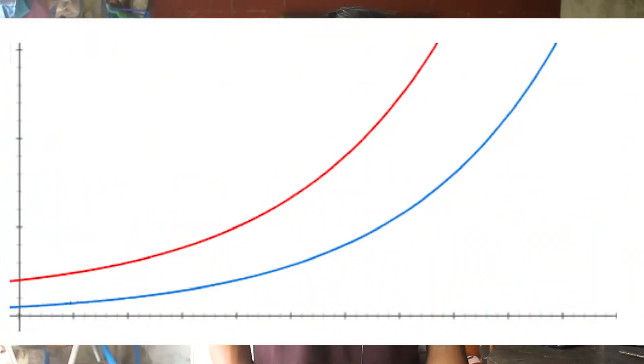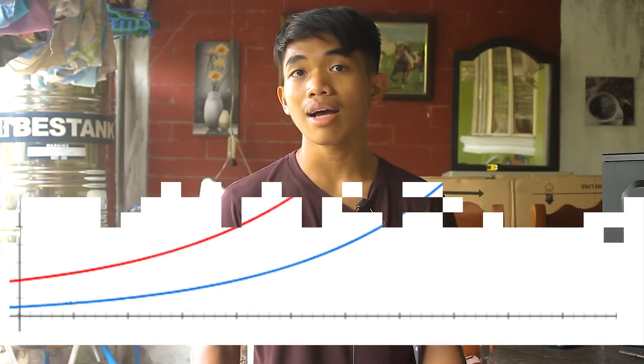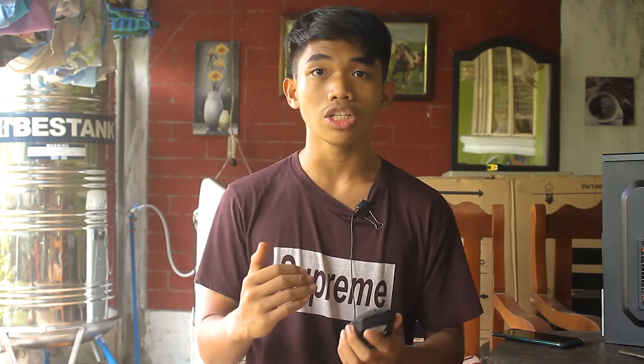This is where our offset comes in. By setting an offset, we are essentially shifting the entire voltage curve up or down depending on the value. For example, if you set a -0.05v offset on a CPU that runs at 1.25v at 4.5 GHz, it will shift that voltage — and all voltages at any given frequency — down by 0.05v, meaning it will only run at 1.2v at that same 4.5 GHz. This in turn decreases power consumption and temperatures.